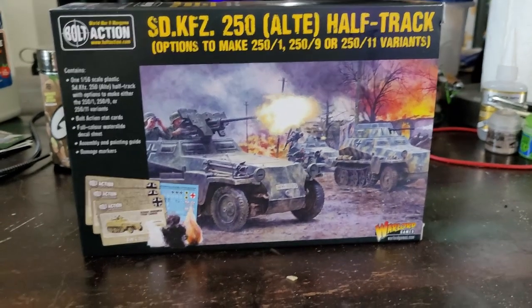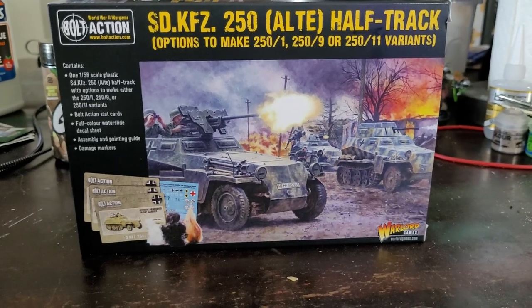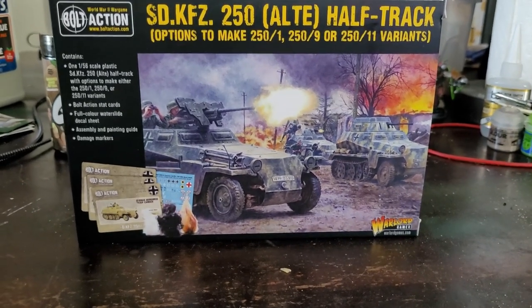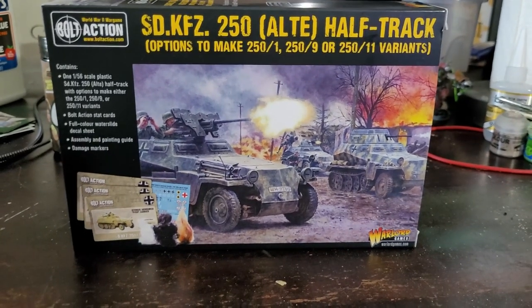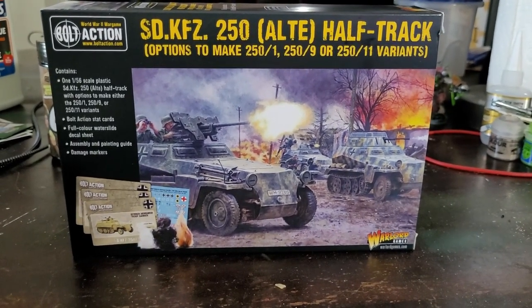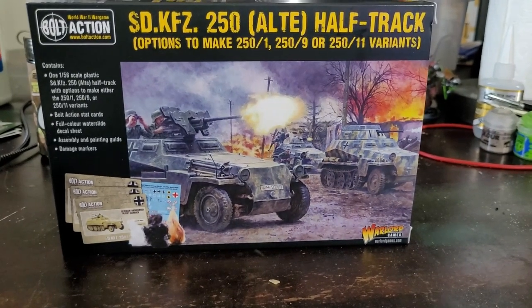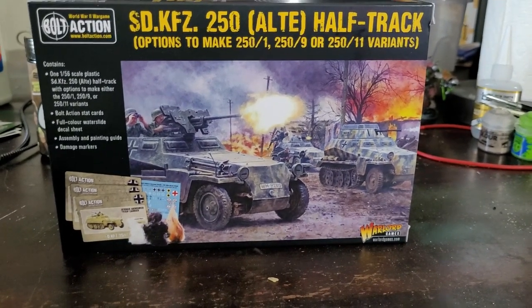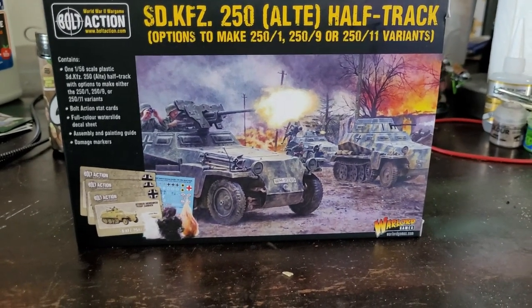Hey guys, it's Will again coming in with a video I've been waiting for. The people I get my stuff through — apparently Game Sword Shop — have been having issues getting Warlord stuff in recently. Shout out to you guys, you know who you are; I've talked about you before on the channel. You guys are awesome, sorry for having to deal with me, and thank you for carrying this stuff — I love it so much.